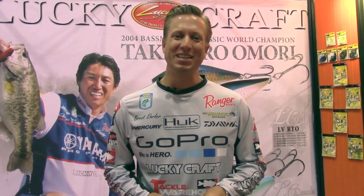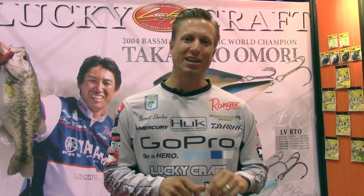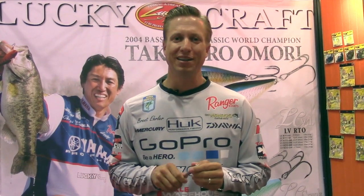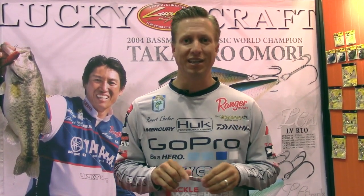Hey, Brent Ehler here at the 2015 ICAST Show in Orlando, hanging out in the Lakecraft booth, checking out all the new baits. This right here I'm anxious to go and try. The next couple tournaments I have coming up are all smallmouth tournaments up in the northern states, and this is the Screw Pointer.